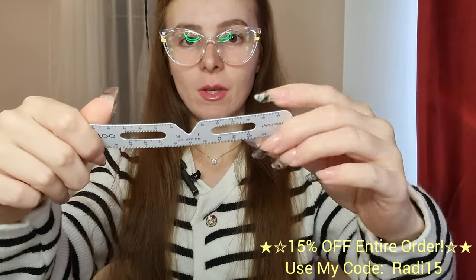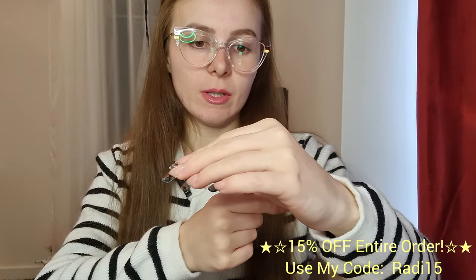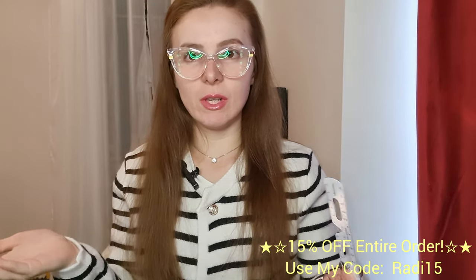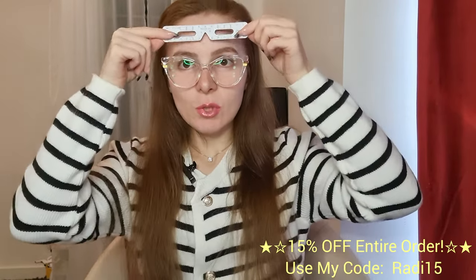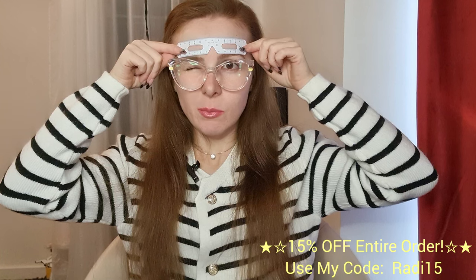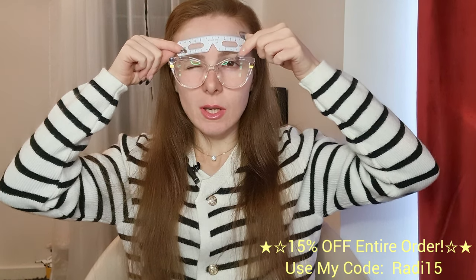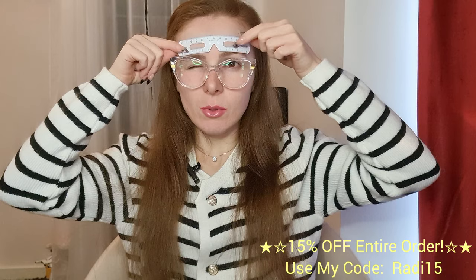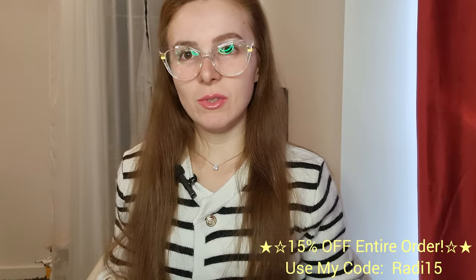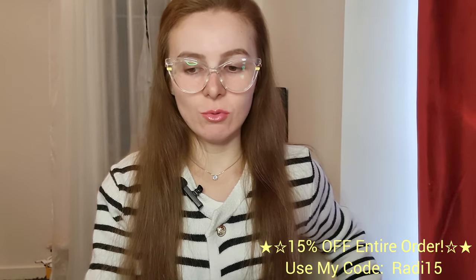So what came with it is this PD ruler thing. I'm obviously not a professional optician, so don't take my word on how to use it, but you pop this on your forehead, close one eye, and see where your pupil falls. Go and watch someone else's video or do it at the opticians — don't take my word for how to use this.